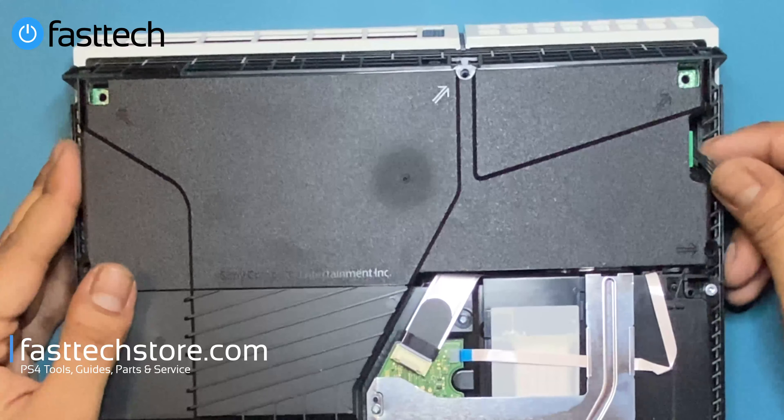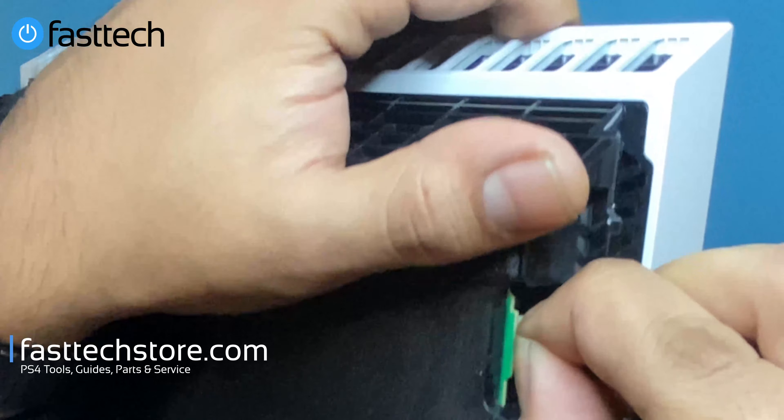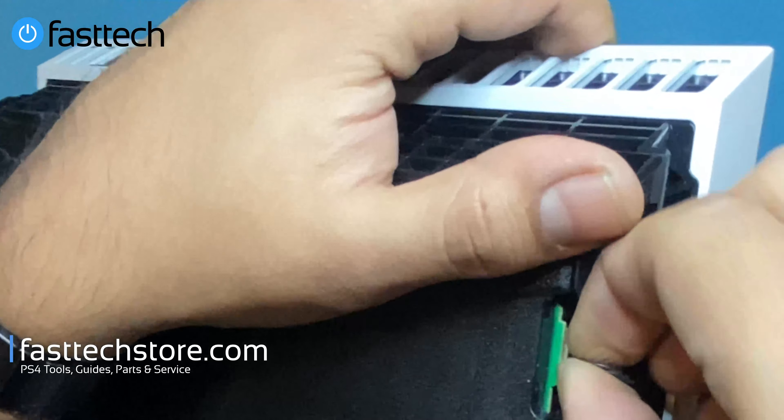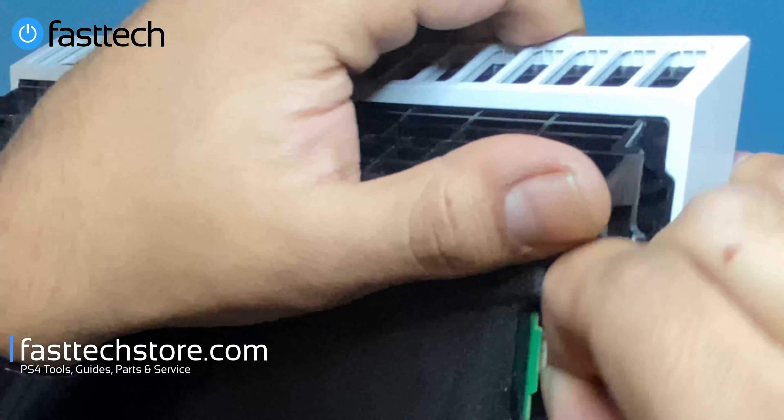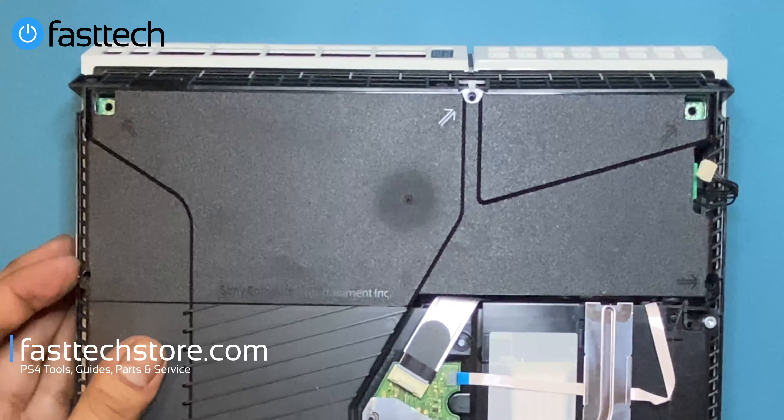Once the screws are removed, we're going to remove the connector by grabbing it from the sides and pulling. If it doesn't come out easily, wiggle and pull — take your time and it'll come out. Then we're going to lift the power supply out.